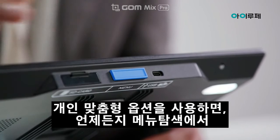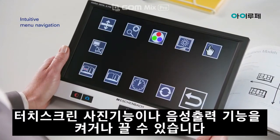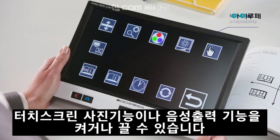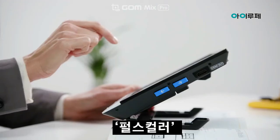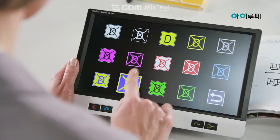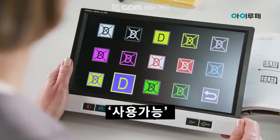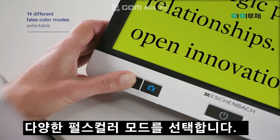Personal customization options allow you to switch the touch screen, photo function and voice output of the menu navigation on and off at any time. You can also select a variety of false color modes — including yellow and blue — to provide better contrast for reading and viewing.